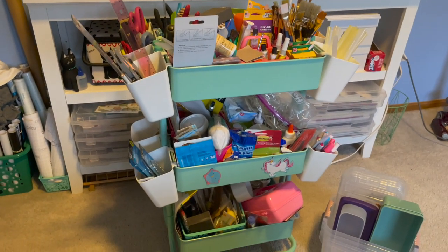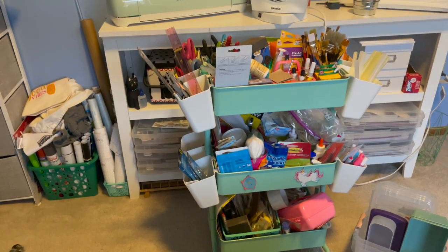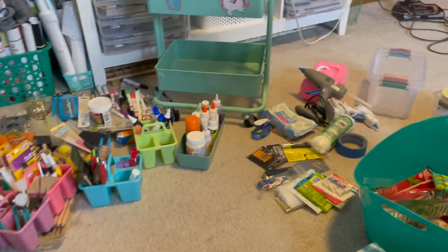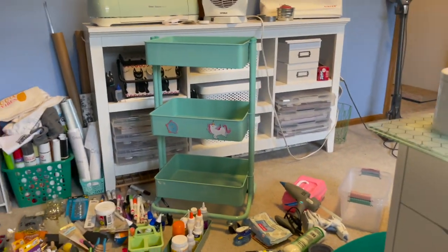Holidays are over, it is time to organize. So the first step is we're taking everything off and sorting it by type. I have no idea how all of this stuff that's trash came out of this little cart.